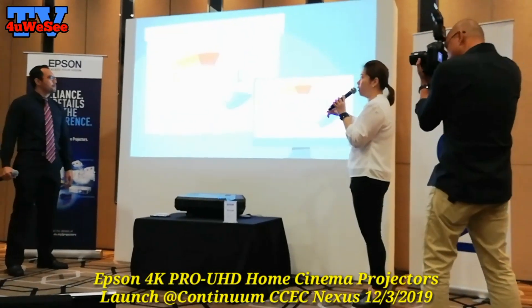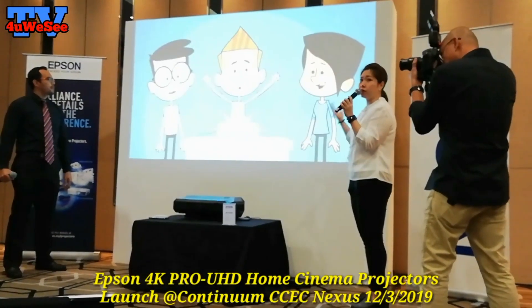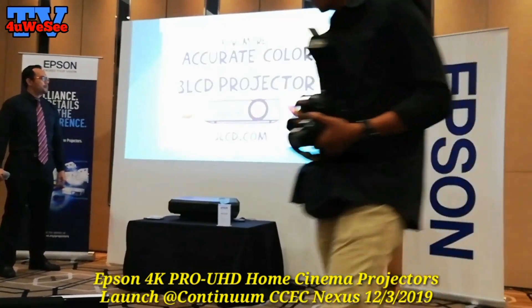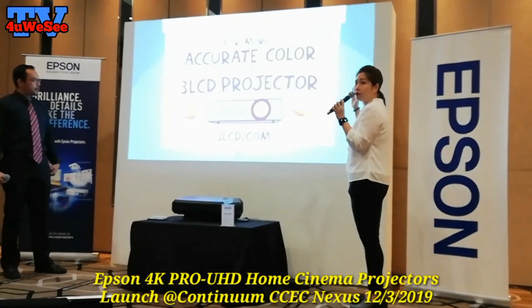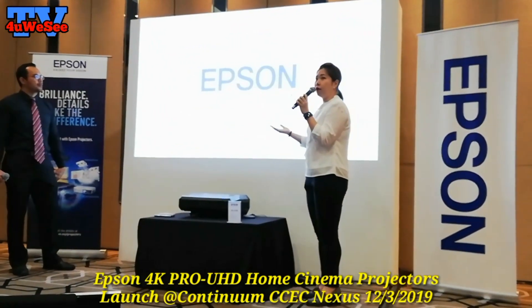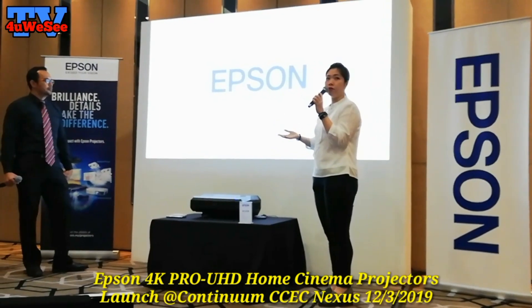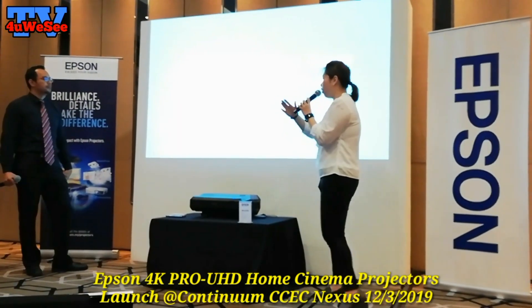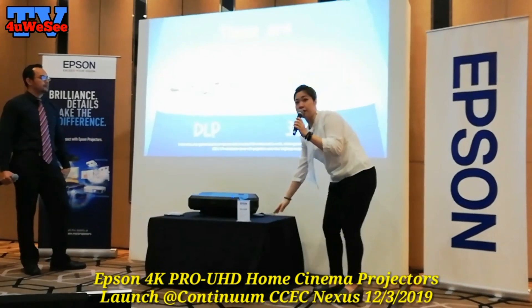Of course you can go to a larger screen size — up to 130 inch or 160 inch. But in this case we will put an ideal comfort zone where the screen size will be 100 inches. The benefit of this is you can put it in a small space, like a residence or condo — you don't need a long distance, you just have a small table like this.